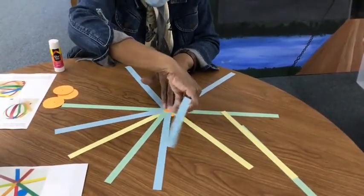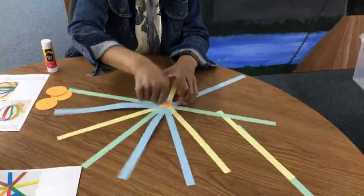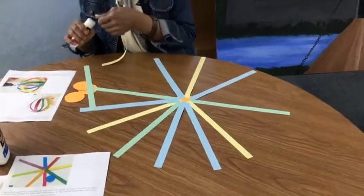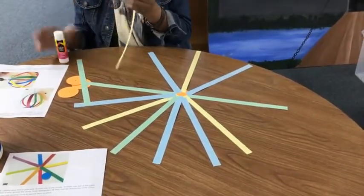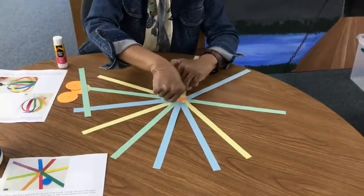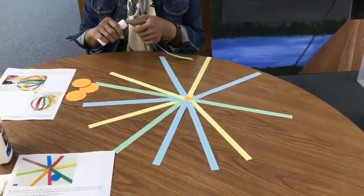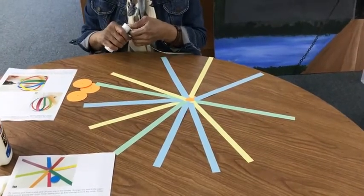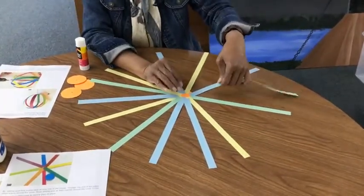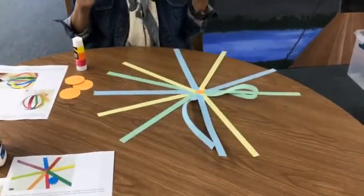Put that one there and press. It's starting to stick to my fingers because I'm getting glue on them. This is a special toy made from Pinterest. You can type in 'Twirly Toy' and you will find out there are many, many designs.